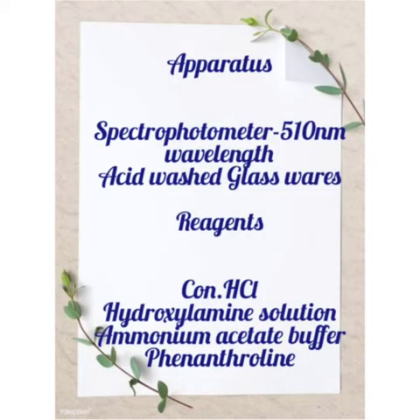The apparatus required is a spectrophotometer at 510 nanometer wavelength and acid-washed glass wares. The reagents required are concentrated hydrochloric acid, hydroxylamine solution, ammonium acetate buffer, and phenanthroline indicator.